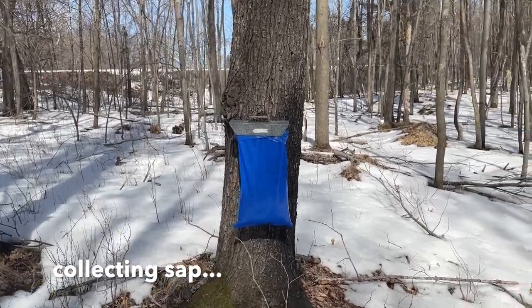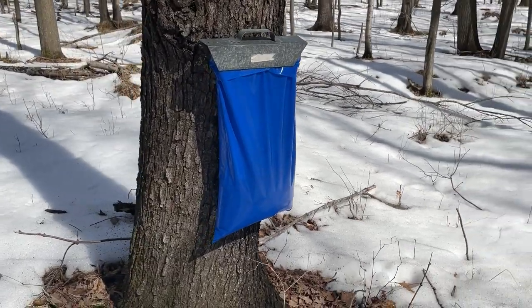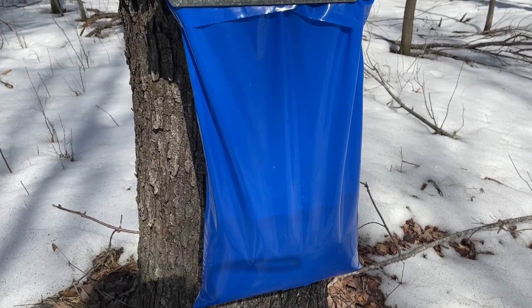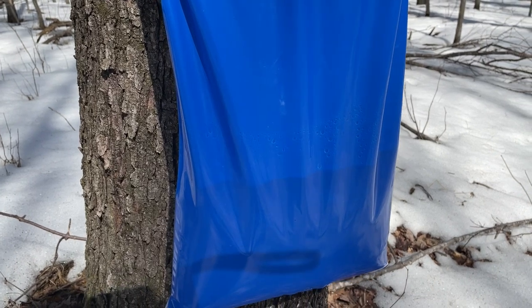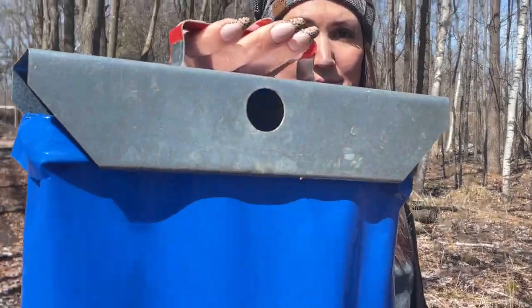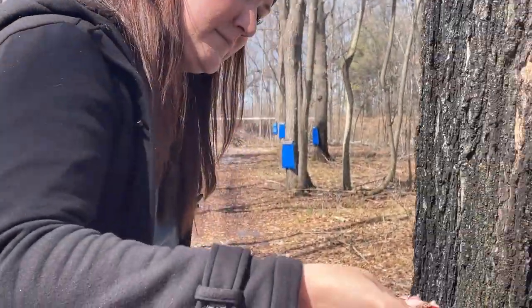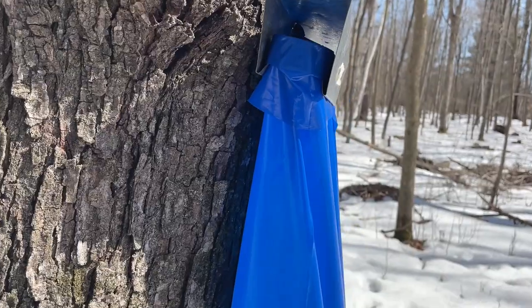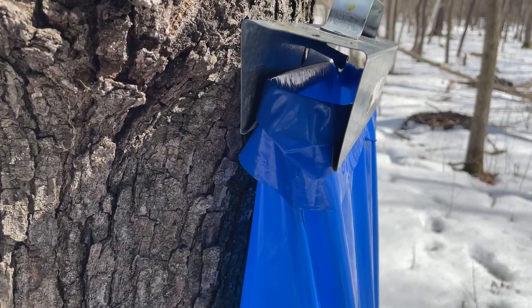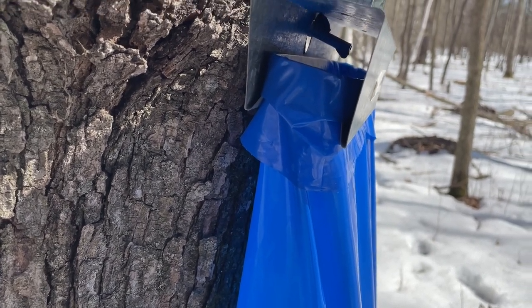Once the trees are tapped, we put these collection bags hanging on the spiles, and they're so cool. If you listen carefully you can hear the sap dripping into the bags. There's a hole on the back of the metal piece that you hang on the spile, and then the spile goes right through that and the sap drips directly into the bag. You have to go out there every day, sometimes twice a day, to collect the sap. If it gets really warm it shoots out and the bags fill up really fast and overflow.